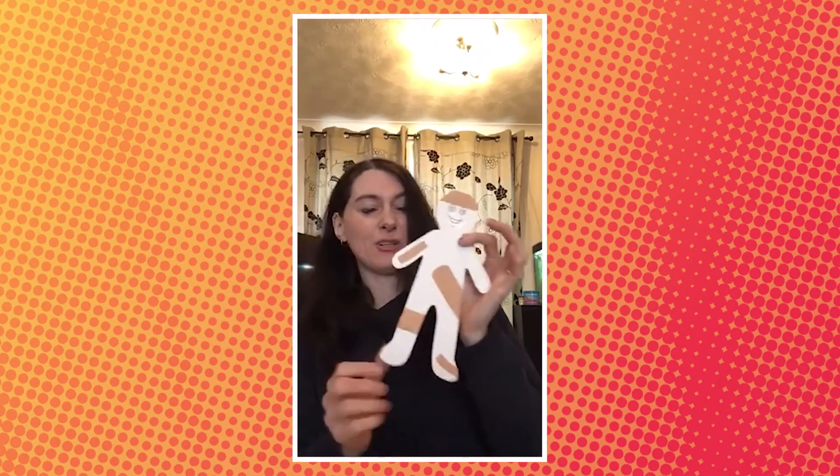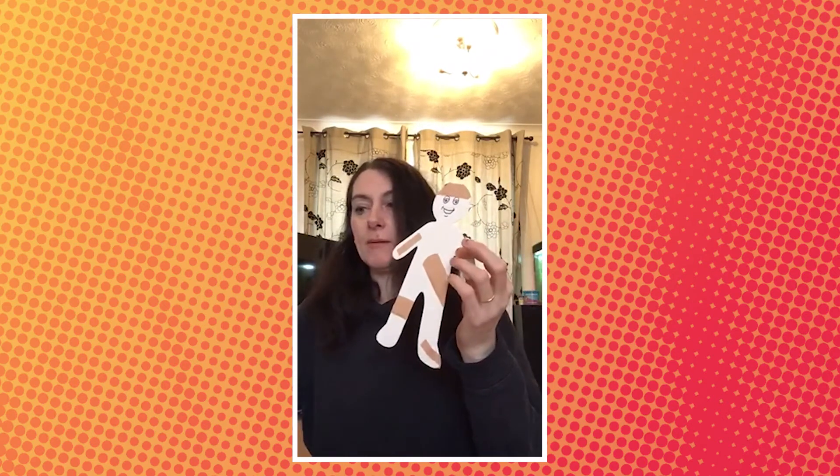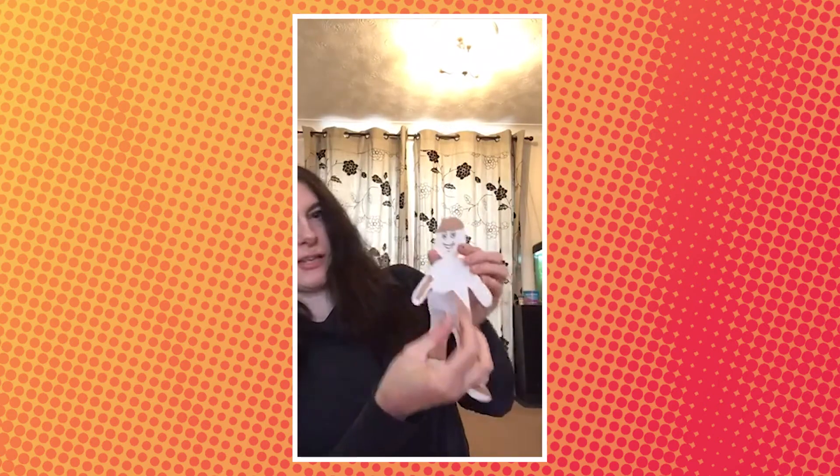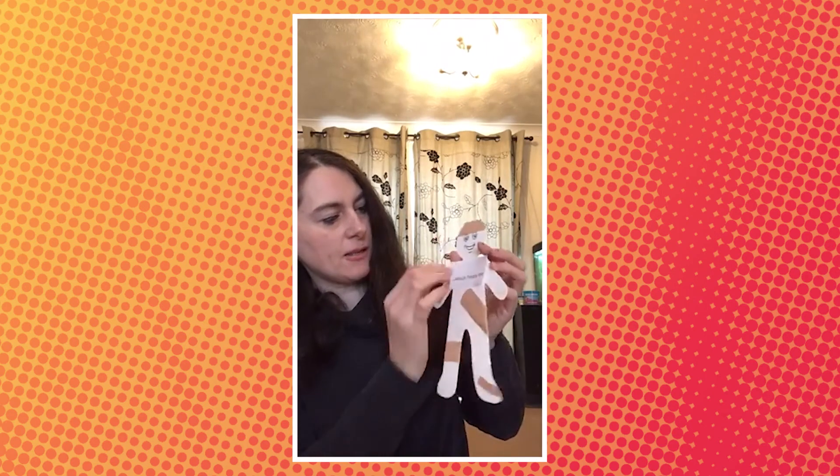Oh, he's got a poorly head. And look how happy he looks — he's all better again. And I've got a little sticker here that says "Jesus heals me." So I'm going to put that right across the middle of him, I think, so we can really see that Jesus makes people better. There we go. It says "Jesus heals me."